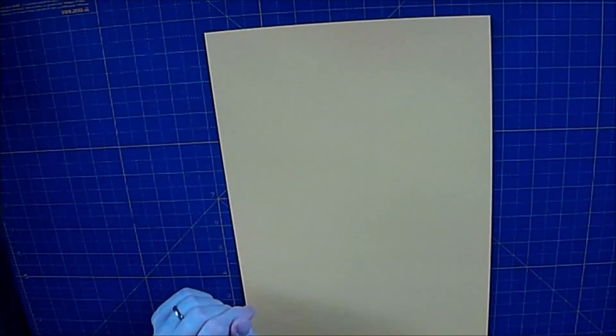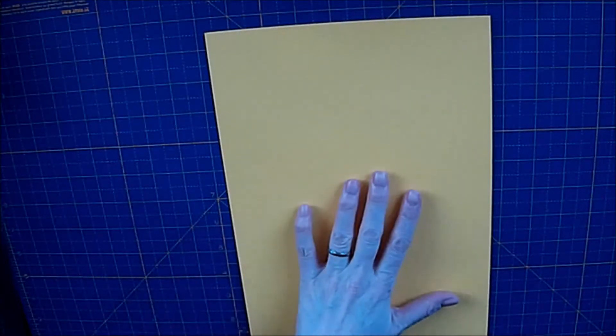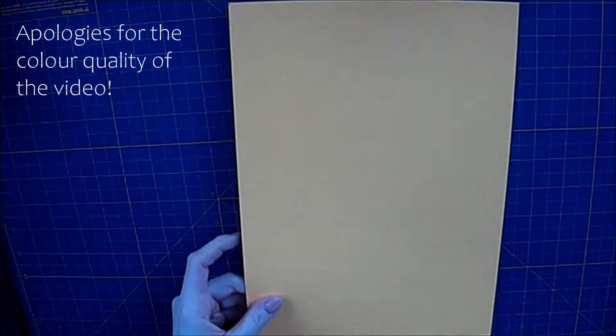What you need is 3 sheets of A4 card. I'm going to be using this yellow card today. This is from Paper Mill Direct — it's a daffodil yellow, and it's a very good weight of card. I think it's 240gsm, but it's a good weight of card.